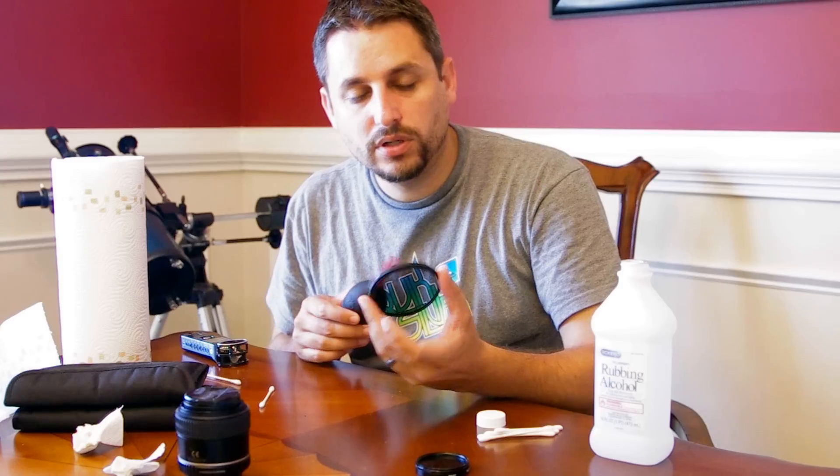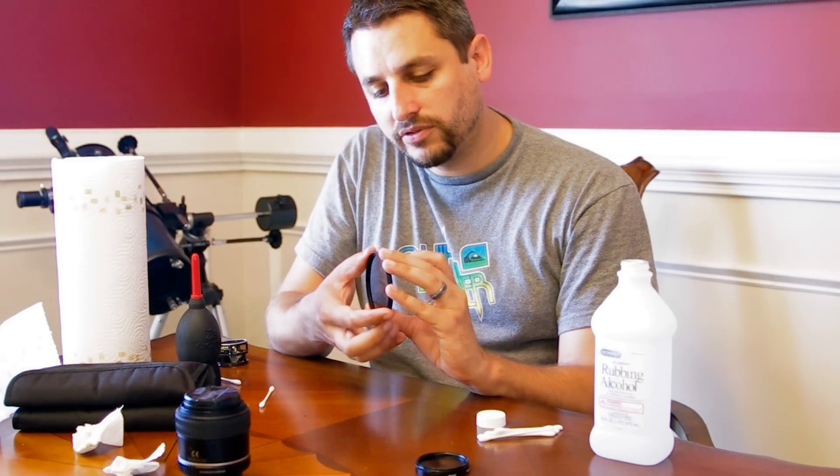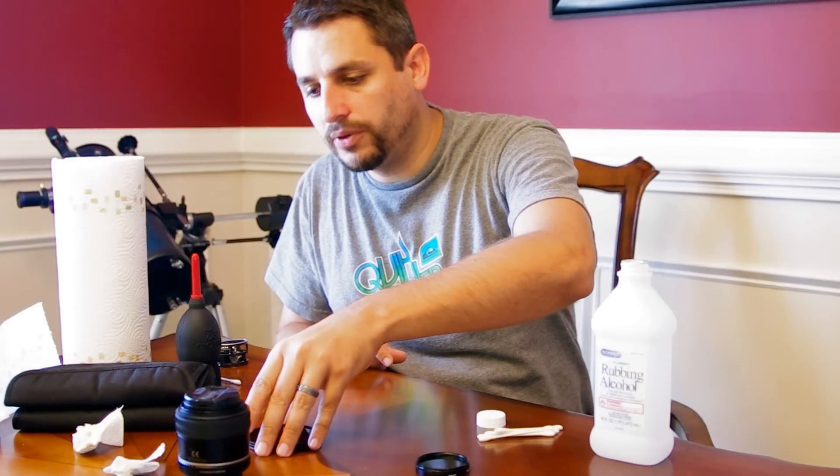The same process applies for lens filters. I use a lot of polarizing filters, and you have to rotate them with your fingers, so your fingers often smudge them up. They get pretty dirty that way.